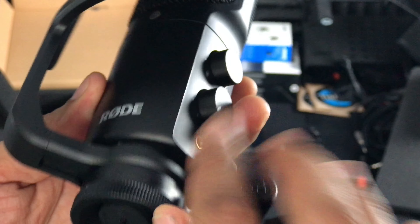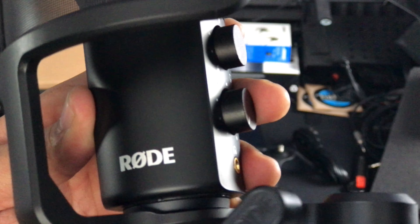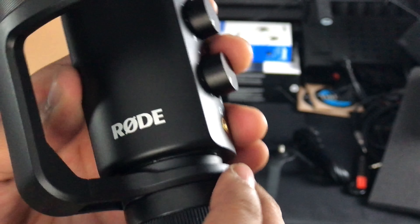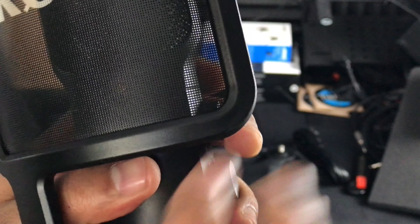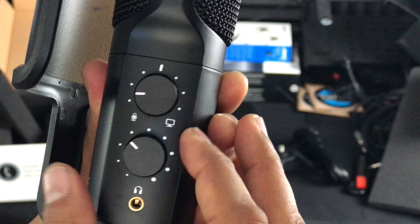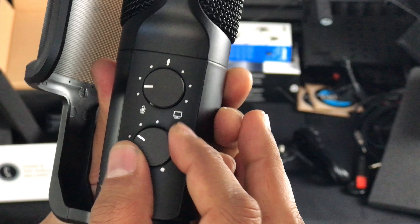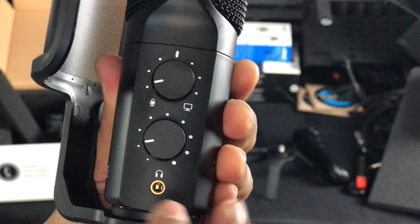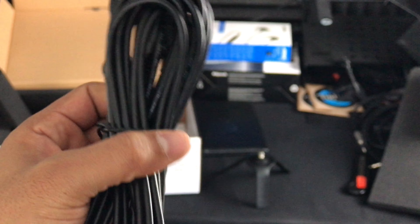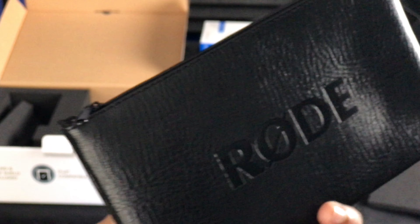We've got your mounting right here. You want to unscrew and take that off. You want to move the pop shield around — you just kind of do that, and then tighten it. We got your volume knob, and I don't know what this is — headphone knob? We'll find out. There's a headphone jack right there. Here we have the stand and the longest USB cable known to man. Look at that thing — it's huge. And of course, the Rode bag microphone case.